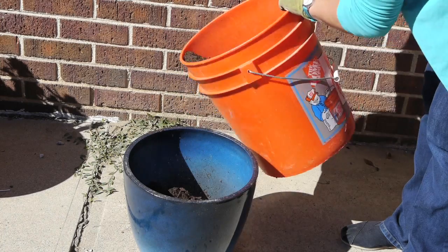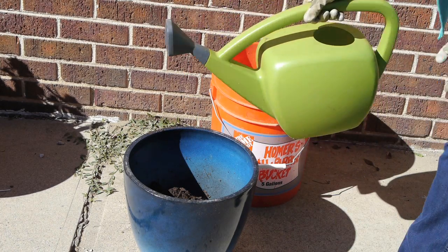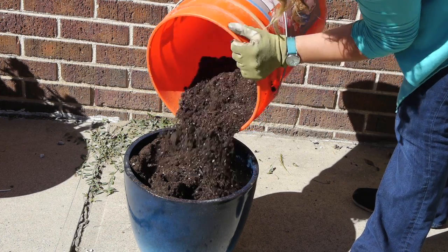Fill your planter about half full of soil, then add enough water to make the soil damp. Continue to add soil with water until your planter is about an inch from the top.